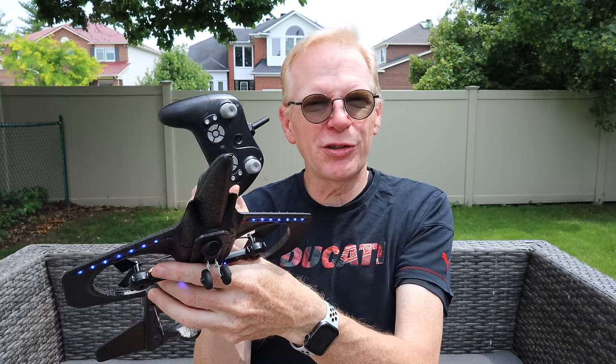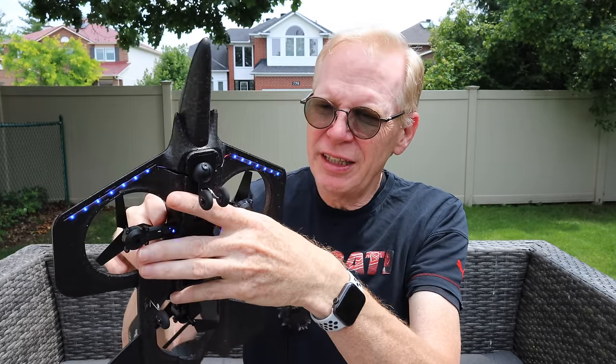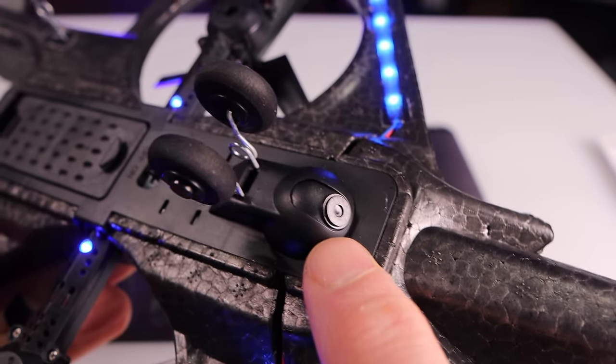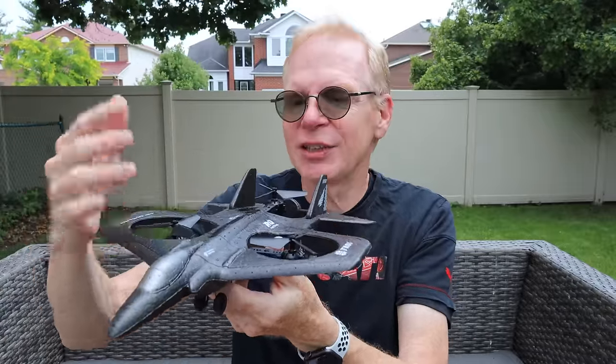One other thing to mention: when you go on the website, it looks like there's a camera in this thing because they talk about a camera, and on the included remote there's a button to take pictures or video. But there's no camera in the version I have. You can see right here in the front it looks like maybe there was a camera on some version. Could you place a camera on it? Yeah, you could put your own tiny little camera on it, like an Insta 360 Go, and it would probably work. But as far as I know, on Banggood you can't buy this with the camera — you just get it like this.